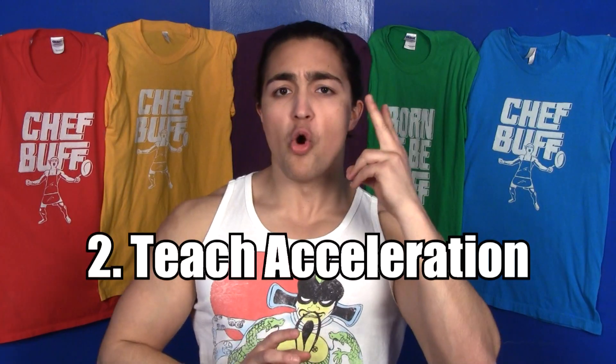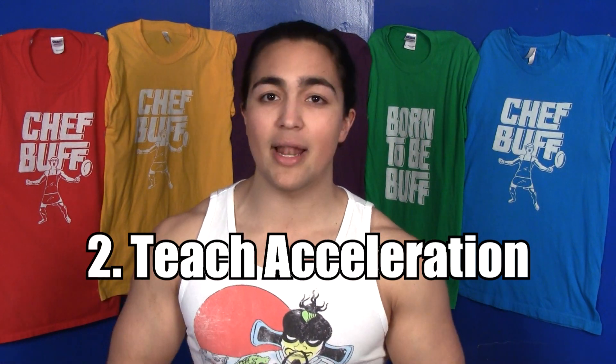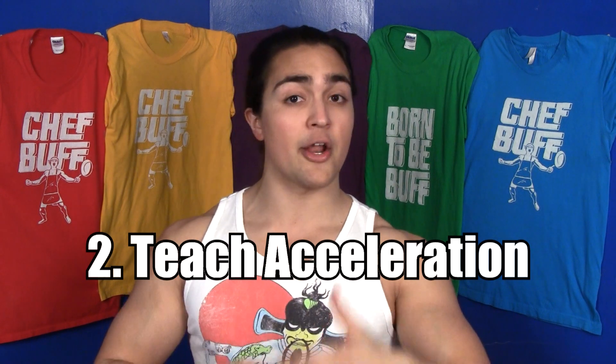Two: teach acceleration. Remember, force equals mass times acceleration. A lot of us are great at lifting heavy-ass weights, but we're not so great at accelerating the weights. By using lighter warm-up sets, you're able to focus on acceleration. Acceleration is one of the key components to actually lifting heavier, and most people don't focus on it. So by doing these warm-up sets, it's really going to groove in that fast mindset — you want to be explosive.